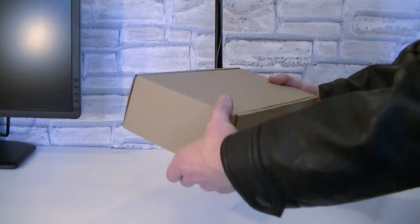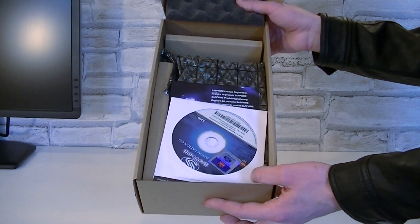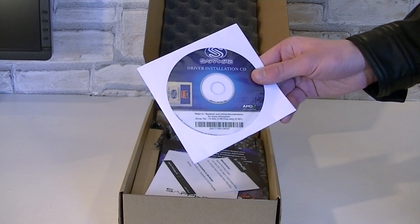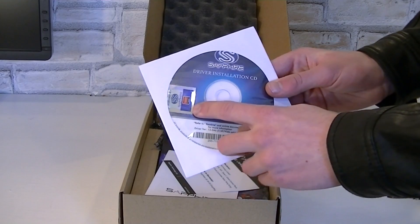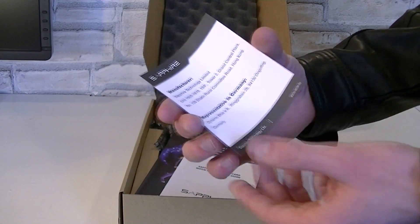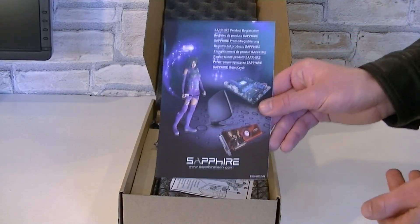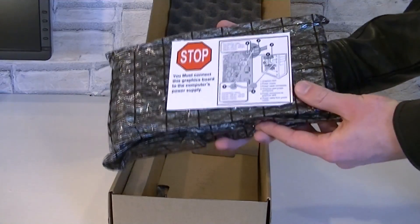Inside is a cardboard box. Right on top is the driver CD, but I'd recommend downloading the latest drivers from AMD's website. Inside is also the Sapphire sticker, a small Sapphire note, and of course a quick installation guide. There is also the Sapphire product registration card, and finally the graphics card itself in an anti-static bag.